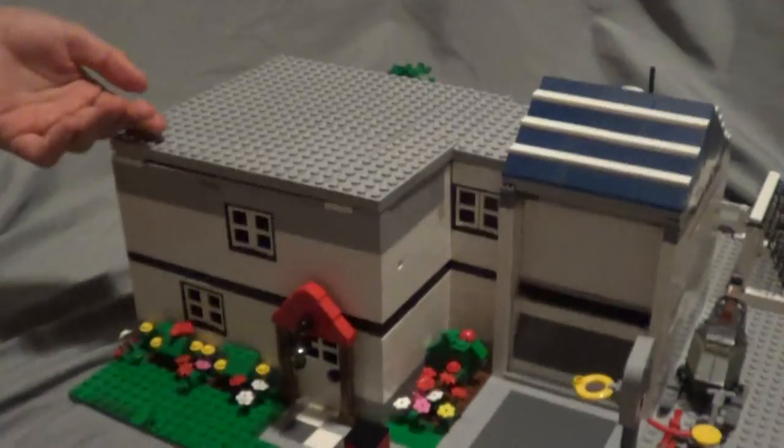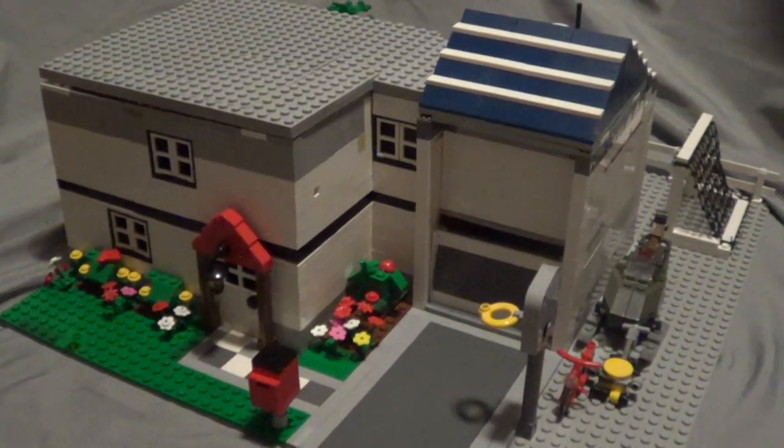And it is a little ugly, but we ran out of roof pieces so we just left it at that. Please like and subscribe.